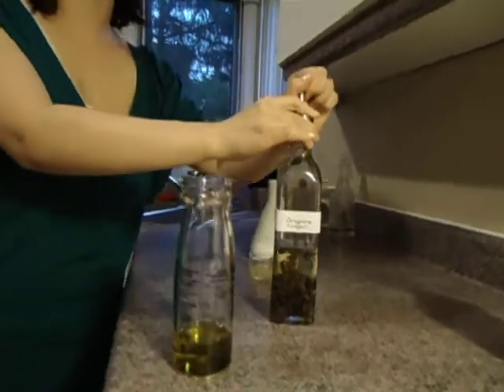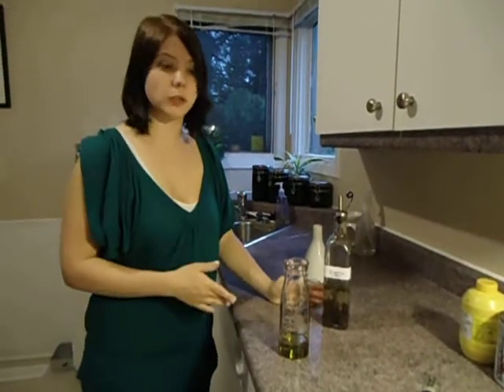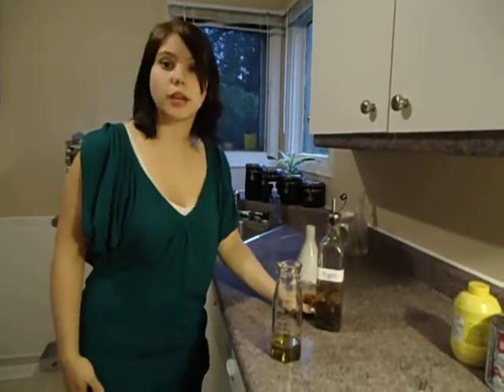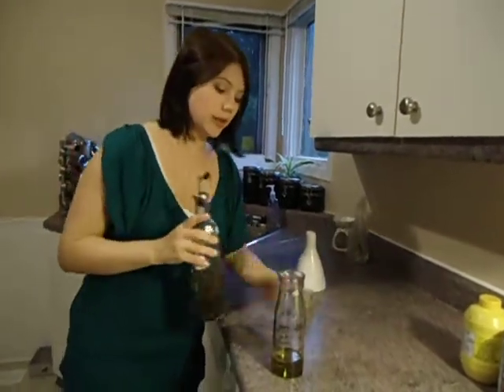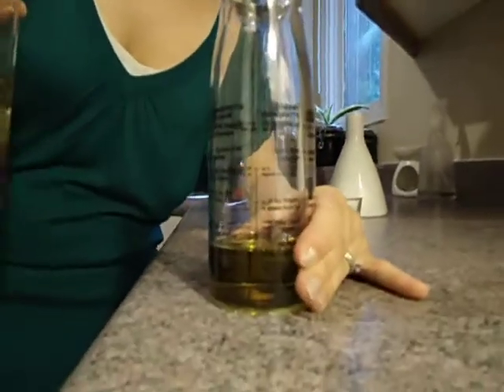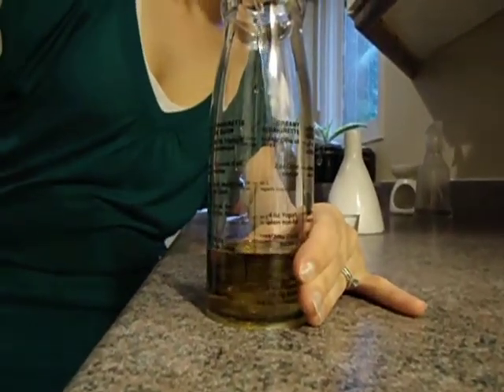Today, I'm actually using a flavored vinegar. This is an oregano vinegar with some oregano from my garden last year that I just put into the bottle with a little bit of white wine vinegar. It's absorbed the flavor into the vinegar, and it's really tasty. I'm going to put my third finger on, and that way I know it's roughly a one to two ratio.